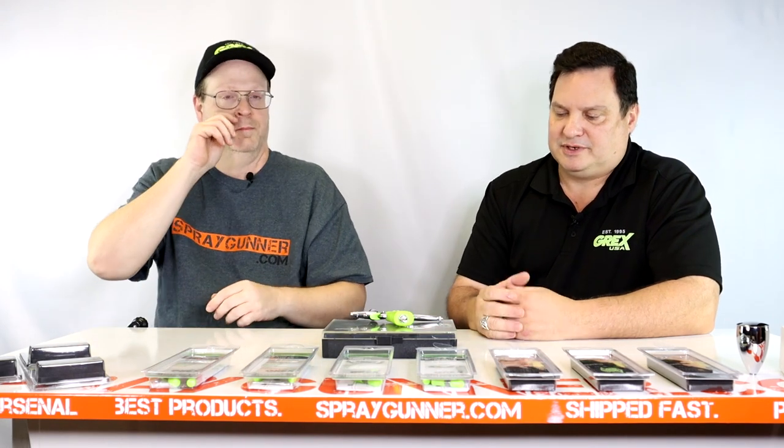What Walter wanted me to touch on today is also the adaptability of our airbrushes — not only the Tritium pistol grip, but also our traditional Genesis line, the XGI, XSI, and now our XBI, which is the siphon feed version used more for t-shirt artists and the like.